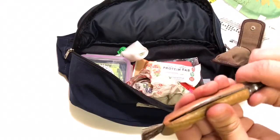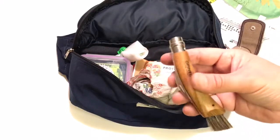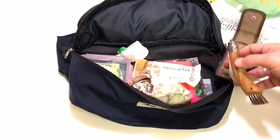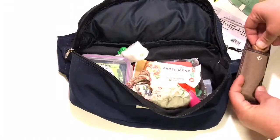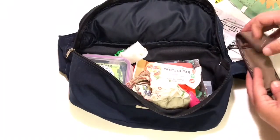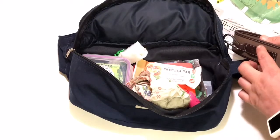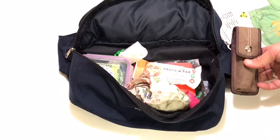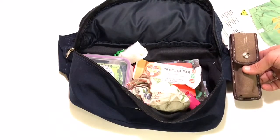The knife locks open and also locks closed. They make two versions — a birch wood version and an oak version. The oak version comes with a little case, and I like to either clip it on with a carabiner or thread it through the strap here so it sits handy on the outside, since I use it a lot.